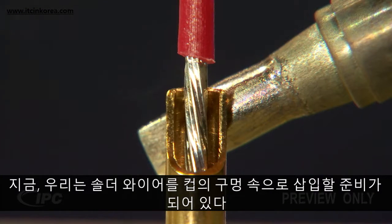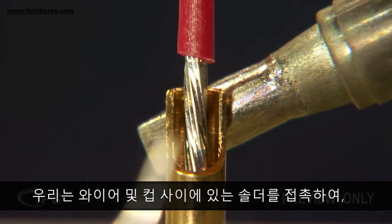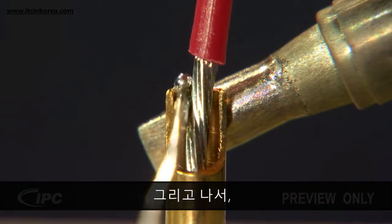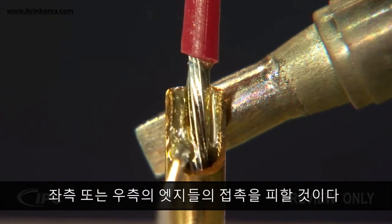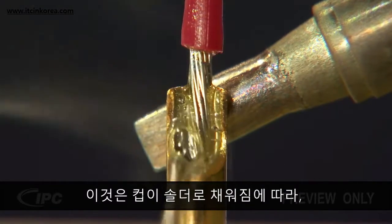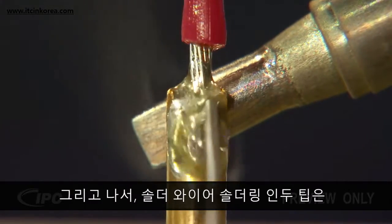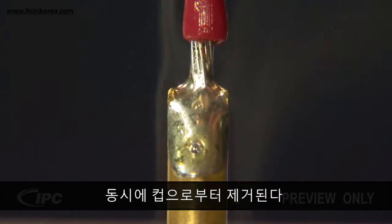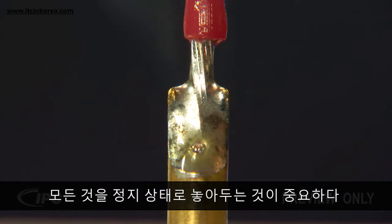Now we're ready to insert the solder wire into the cup opening. We'll start by touching the solder between the wire and the cup to form a heat bridge. Then we'll move the solder wire over to the center of the cup to avoid touching the left or right edges. This will help to minimize the chance of spilling over as the cup fills with solder. The solder wire and soldering iron tip are then removed from the cup at the same time. It's important to leave everything still until the solder solidifies.